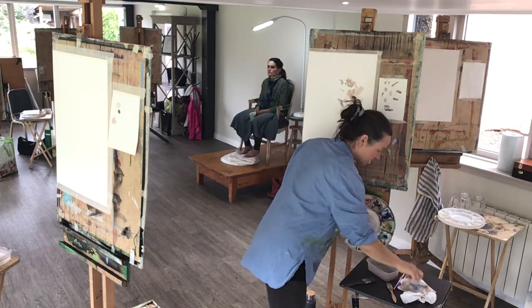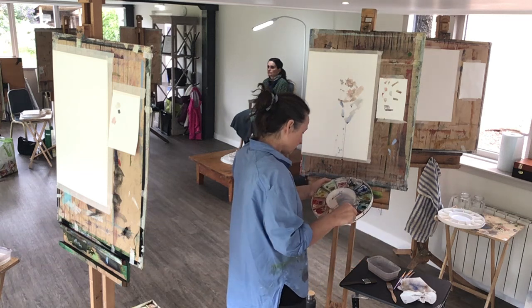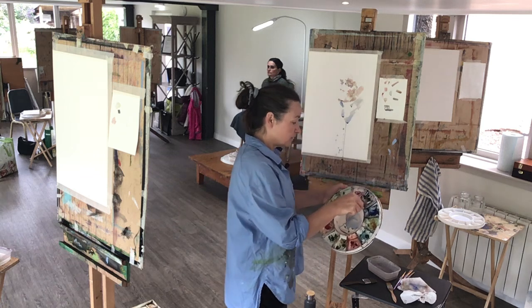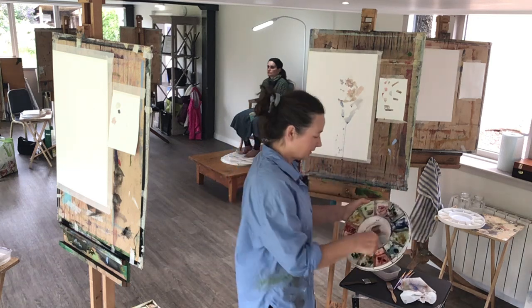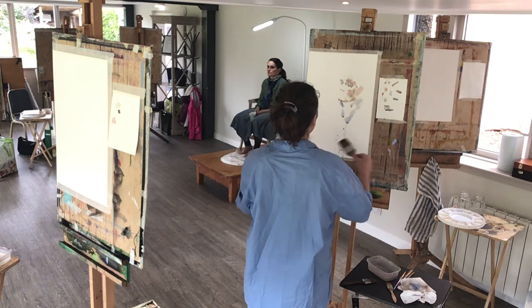Something about the context — standing back will inform you about what needs to happen in your work. If you don't have much space behind you, it's useful to take a photograph on your phone. You can see it as though you were standing far away, and that lets you know what might need to happen next.